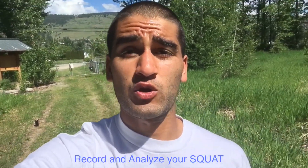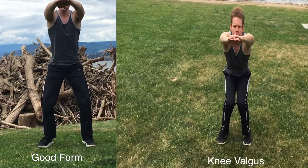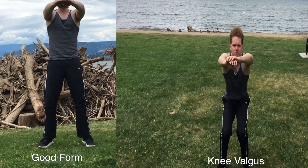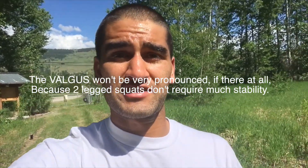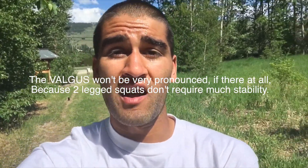To test if you have this knee valgus problem, I want you to record yourself doing a squat. First, just do a double-leg bilateral squat and see if your knees are collapsing inwards. For some of you they might collapse inward slightly, but that might actually be fine — with a two-legged base, your stabilizers don't have to work as hard.